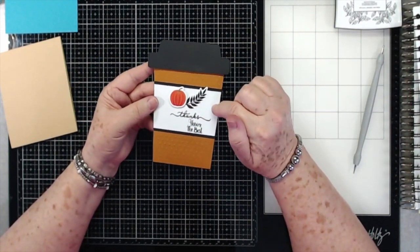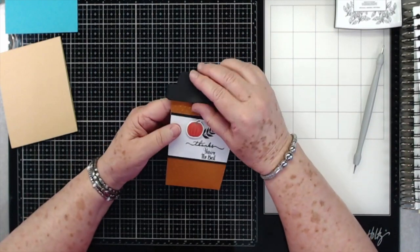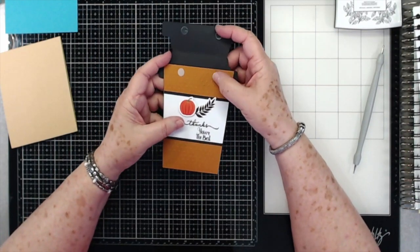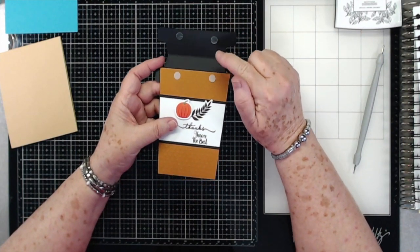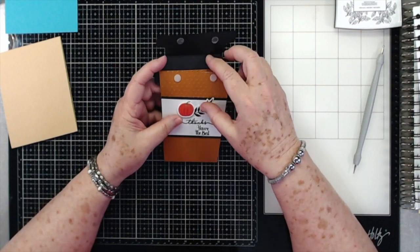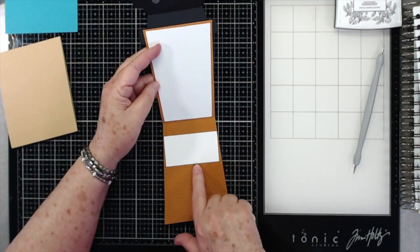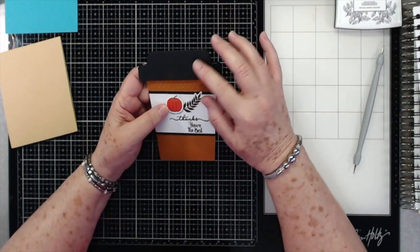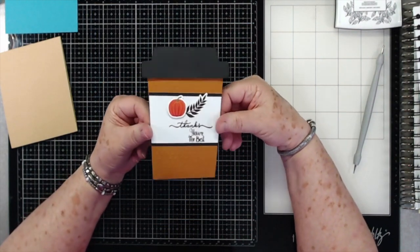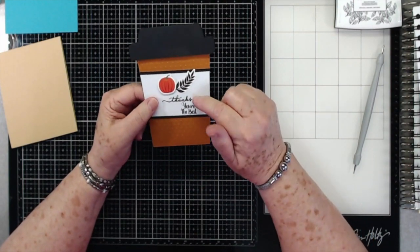We're going to try to do this video today. This is what we're going to make — a little coffee card that closes with just velcro pieces. You can get these little velcro dots in black if you want. It opens up and you can have a place here for your sentiment, and a place to put a gift card. Then you close it back up, and there's a little coffee cup with a little sleeve that says 'thanks, you're the best.'